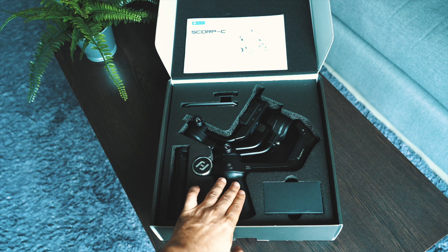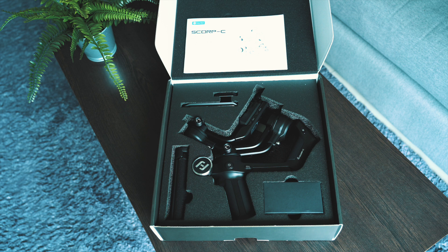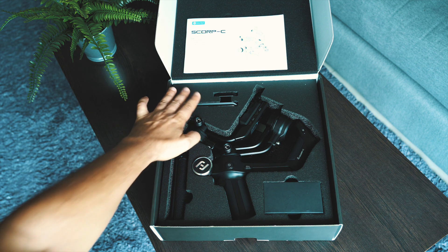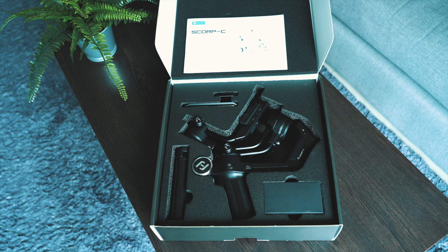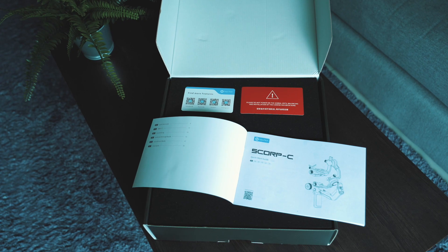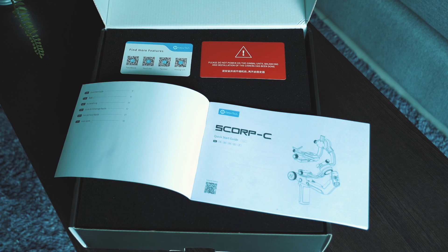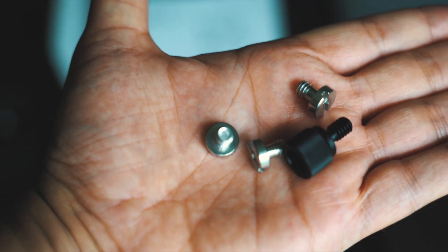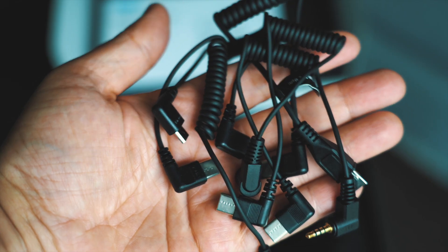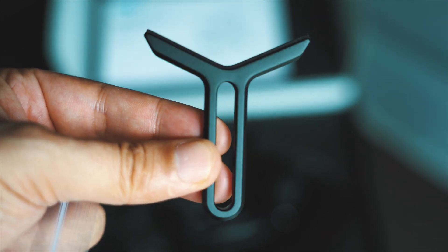Inside the box we have the gimbal itself, a little tripod that attaches to the grip so you can use it as a tabletop, a small and large base plate or quick-release plate, and a little box with all kinds of cables to connect your camera to the gimbal, plus screws and other accessories. There's also a quick start guide with basic information, and you can scan the QR codes to visit the FeiyuTech website for a full manual. Everything you need is included — an Allen key with screws, various cables, and a lens holder to mount your camera more securely.